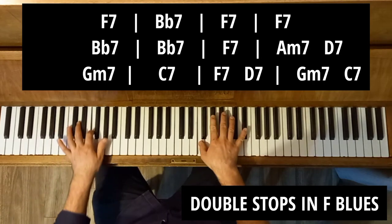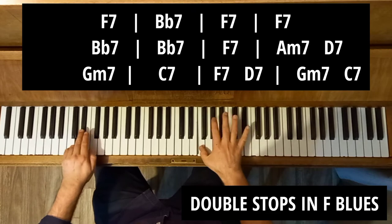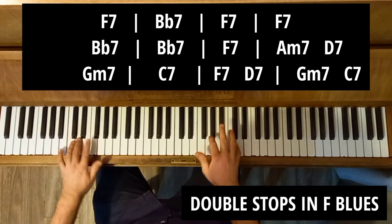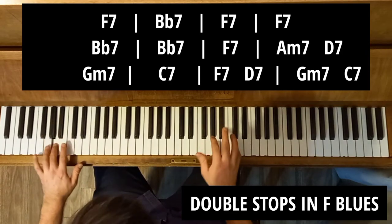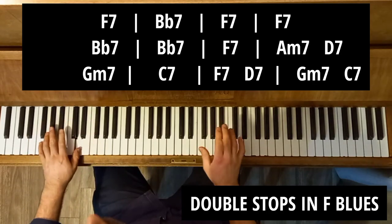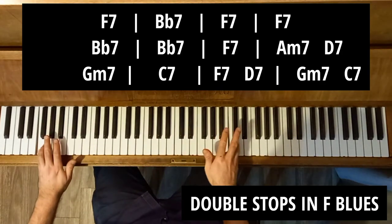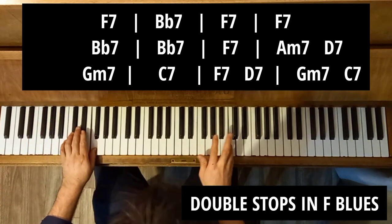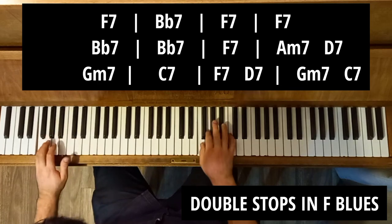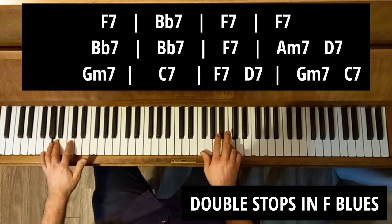Now let's do the sixth — this is my favourite. We can also do the fifths. And now let's do a mixture of all of them.